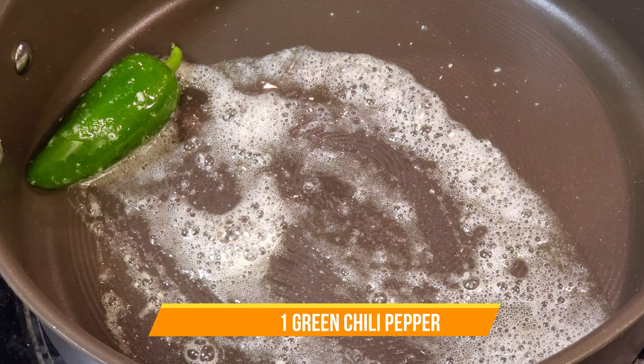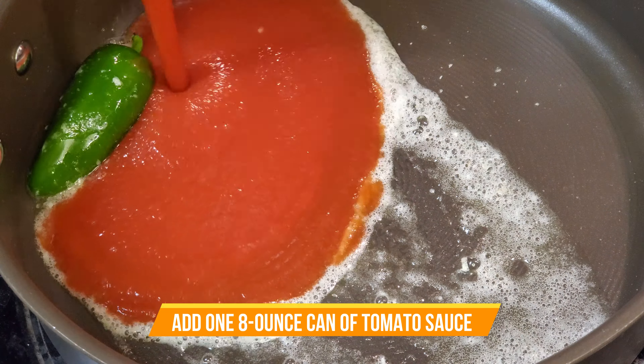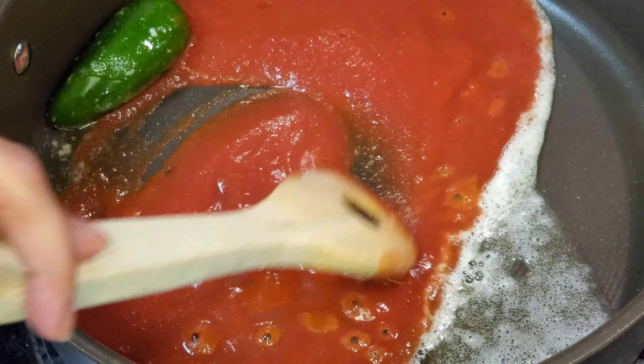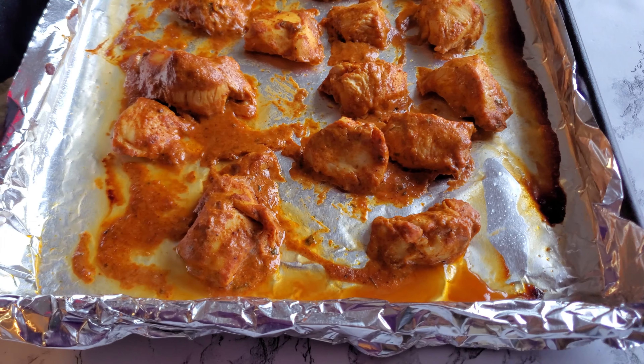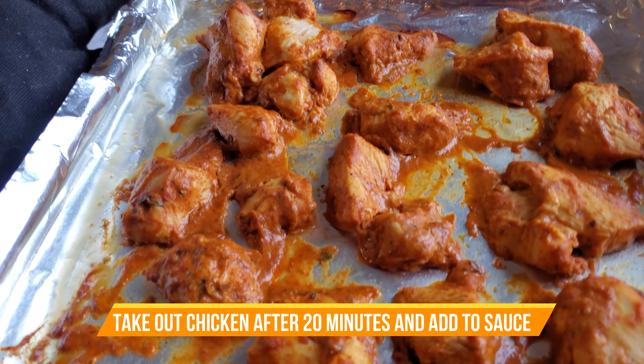You can use whatever kind of chili pepper you have on hand. Now I'm putting in one eight-ounce can of tomato sauce. I like my tikka masala sauce smooth and creamy, but if you like it to have a more chunky texture you can use crushed tomatoes or even fresh chopped tomatoes. I take my chicken out after about 20 minutes and I'm going to add it to the sauce.